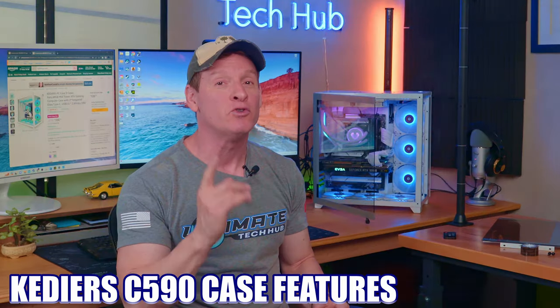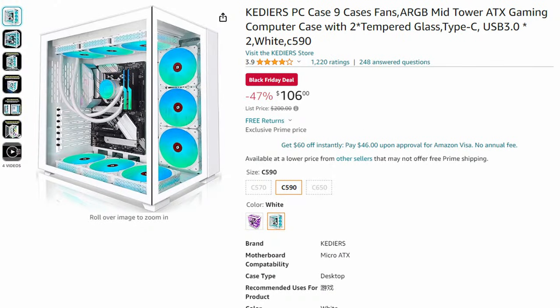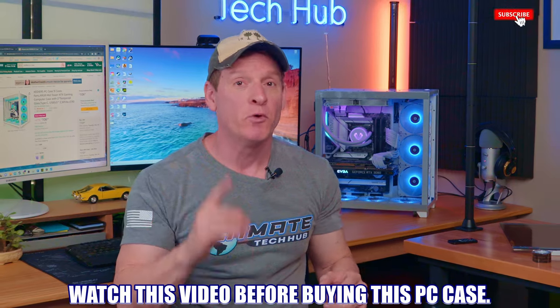The C590 includes one glass hinged door, one glass front panel that's removable, and nine ARGB fans, which also includes a remote. There are quite a few things about this case that are concerning, especially at the $100 price point. So you need to watch this video before you consider buying this case.